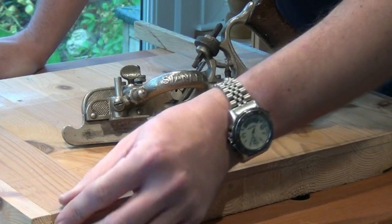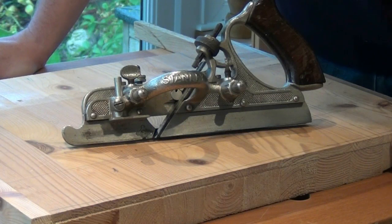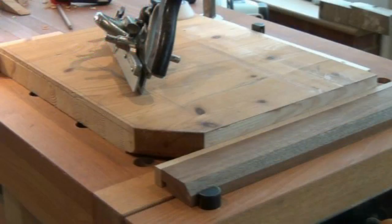I'm going to be cutting a rebate along this edge here, and it's going to be cut cross grain, so I need to engage the spur in the main stock. Clamp the work securely to the bench with a backing block at the end of the rebate.